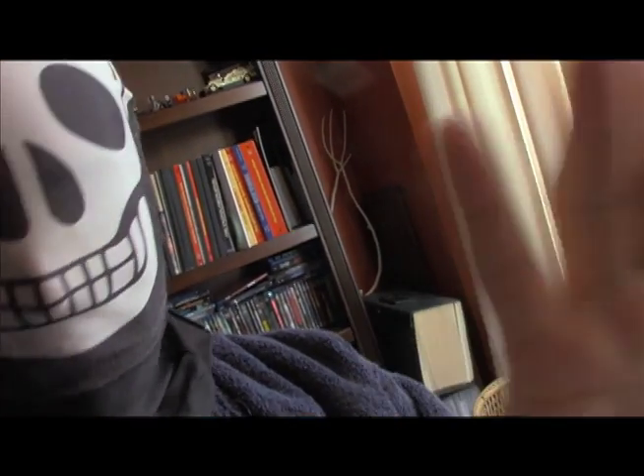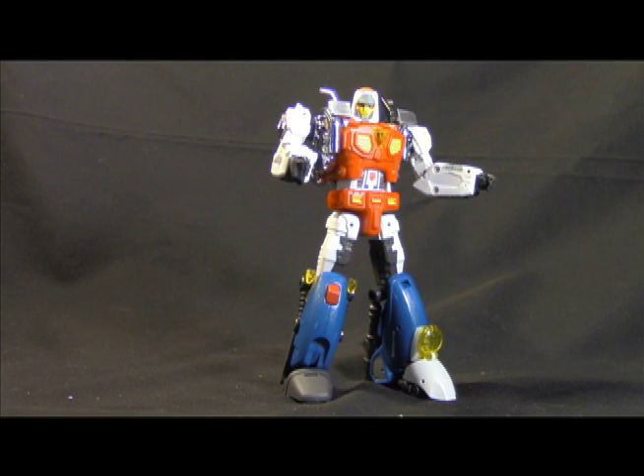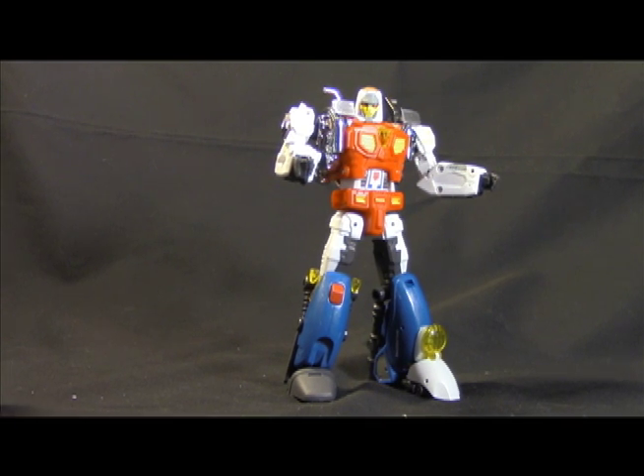All right, we're going to get past this. Don't you worry. Our friendship shall survive. Let's get this guy transformed.